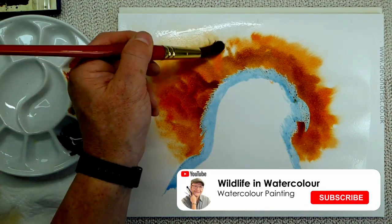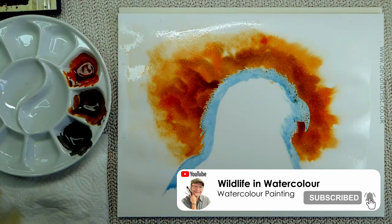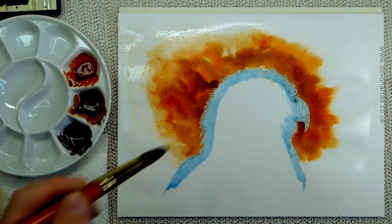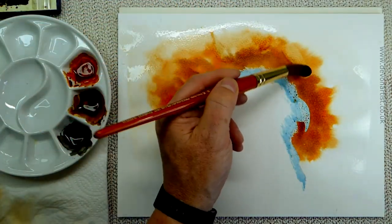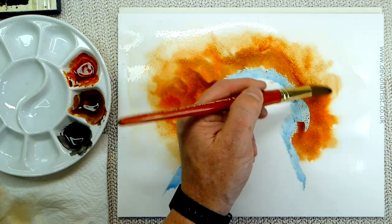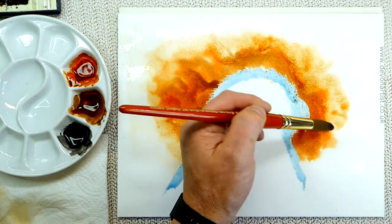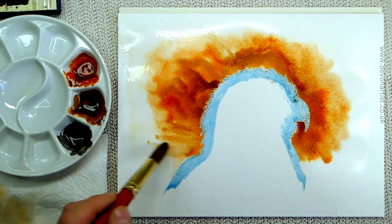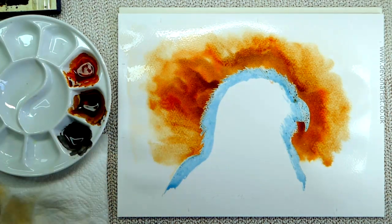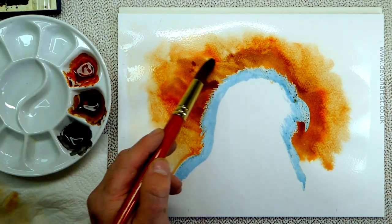Don't forget to click on the subscribe button down below and the bell icon as well, so you'll never miss one of my YouTube videos. I'm going to re-wet certain areas, and one thing I don't want to happen is for it to start to dry and get all those cauliflower marks around the paint. It can be quite effective actually, but in this case I just want a nice gentle mottled background.